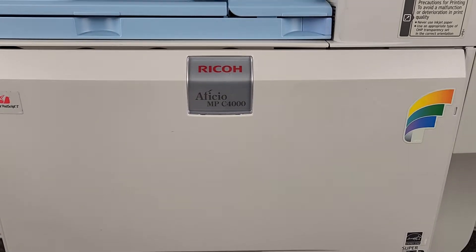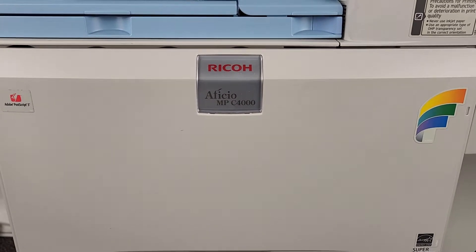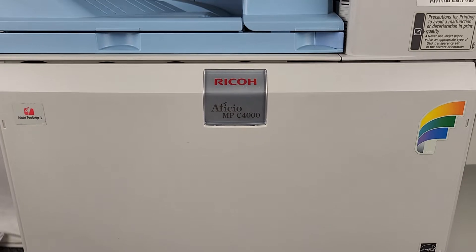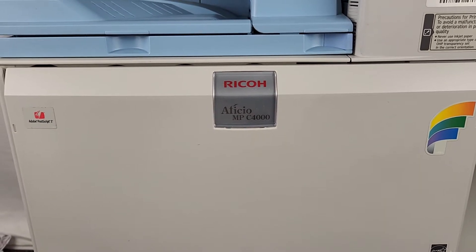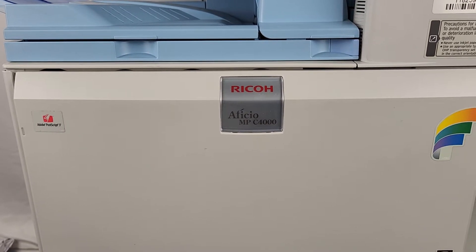This is Mike with Evotech. Today we have a Ricoh Aficio MPC-4000 color multifunction machine. This machine currently has 218,163 on the black and white counter and 371,564 on the color counter.